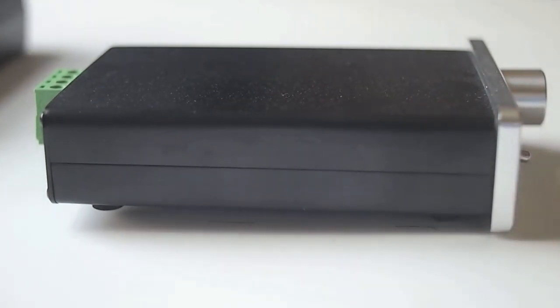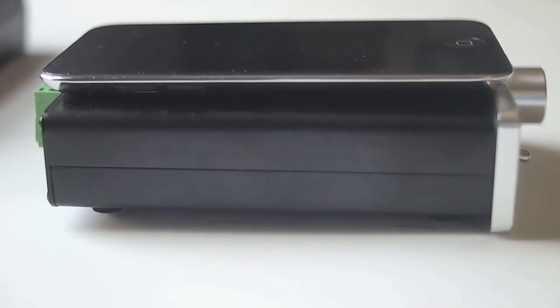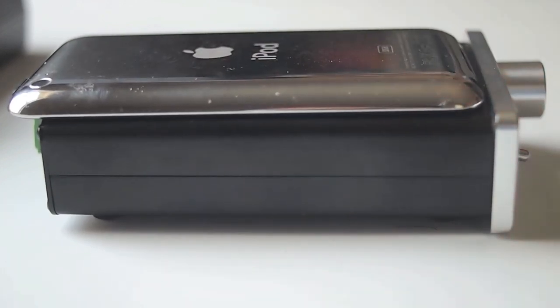For the length, you're going to see that this is really small — it's about the length of an iPod Touch, and that's an iPod Touch right there. But even though it's small, it's well-built. It doesn't feel cheap; it feels substantial.